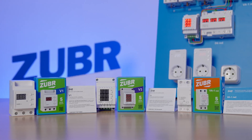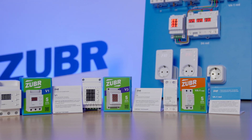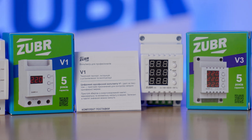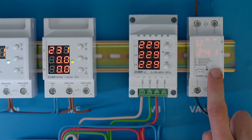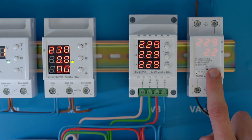The last group of our devices: voltmeters. Unlike voltage relays, voltmeters don't protect equipment — they simply monitor the voltage in the electrical grid. We have one- and three-phase voltmeters; the three-phase model can also control the order of phase sequence. The more advanced one-phase voltmeter can monitor both voltage and current values, and has an alarm lock for values that exceed a user-set limit, allowing you to see the quality of electricity over a long time frame.